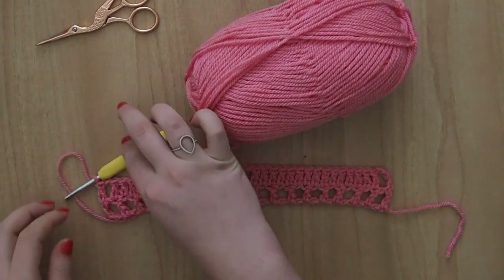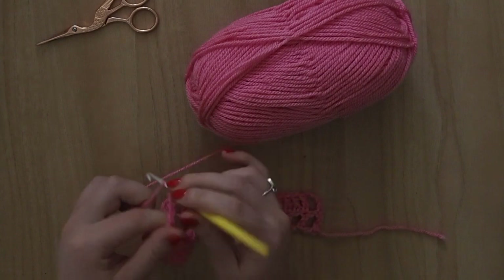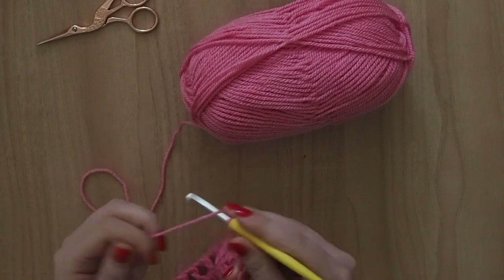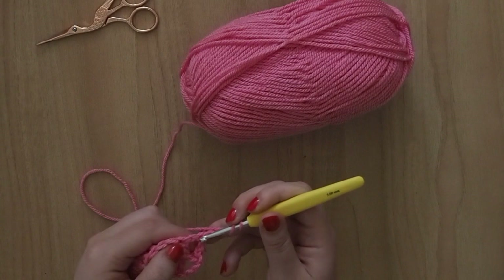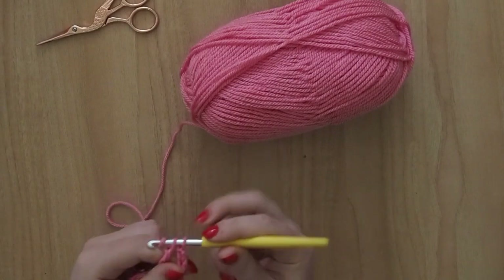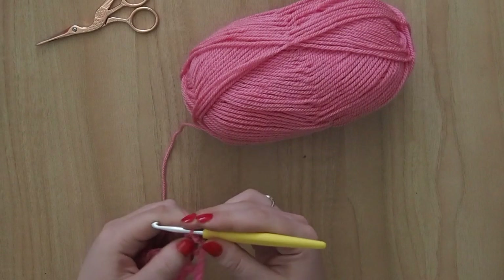At the end of row 2, again, chain 4: 1, 2, 3, 4. Throughout the pattern that obviously means a treble crochet and the chain 1 gap. We're going to skip 2 stitches — remember this one isn't a chain, this was actually a proper treble. So we skip 1, skip 2, and go into this third one here. That's what we're going to do every row, because we're going to form this nice block of gaps all the way up the side of the blanket.